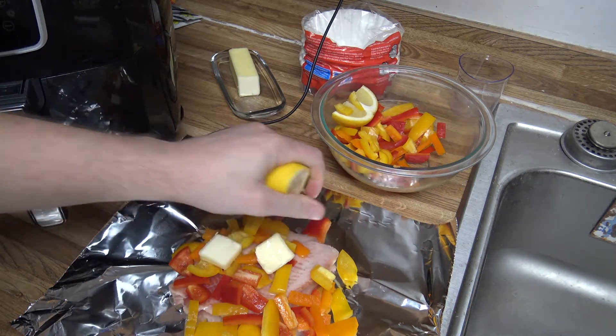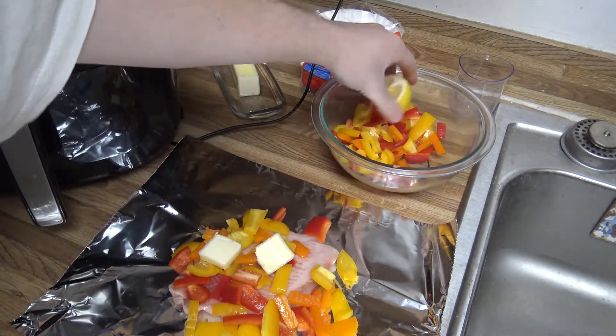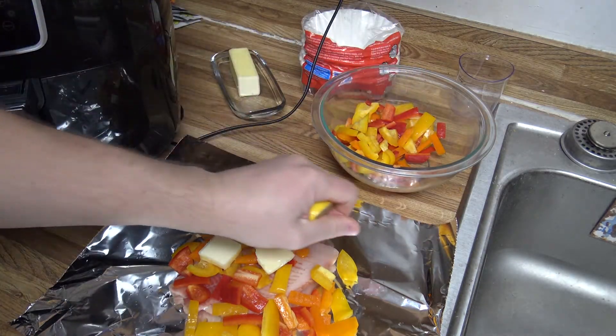You can put whatever you want in here. I've made them just with butter and lemon juice, and you can season them after it cooks. It's up to you.